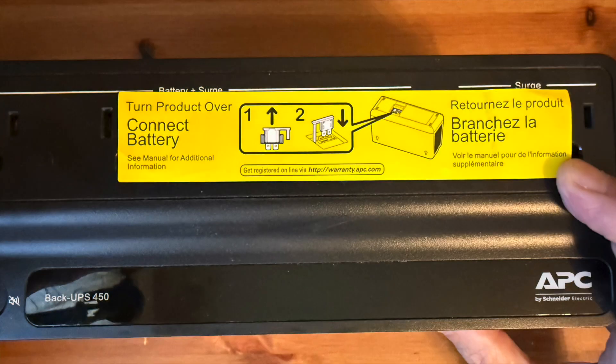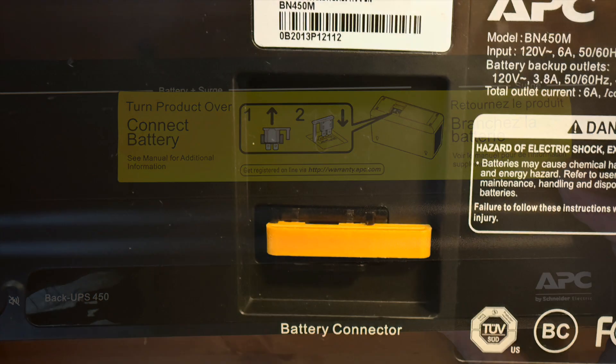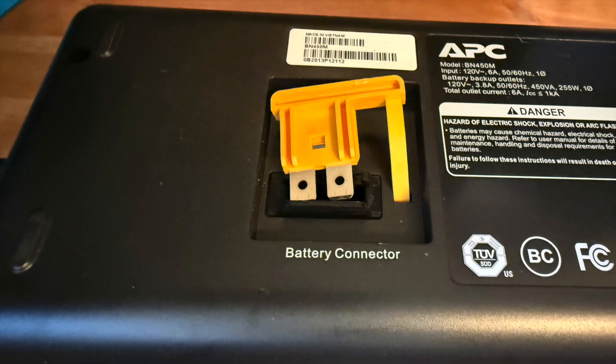One thing I did learn about this UPS is it has a connector on the bottom where by pulling this connector out you can completely disconnect the battery from the UPS.